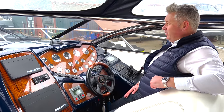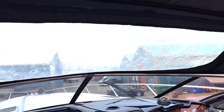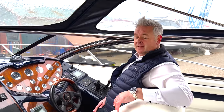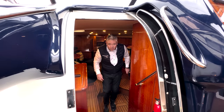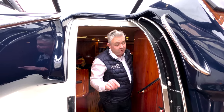You don't get a solid windscreen - all of this comes off and you have a fully convertible, super cool, super trendy, massive open windscreen. So let's go down below. I want to show you the inside. You don't buy this boat if you want space.